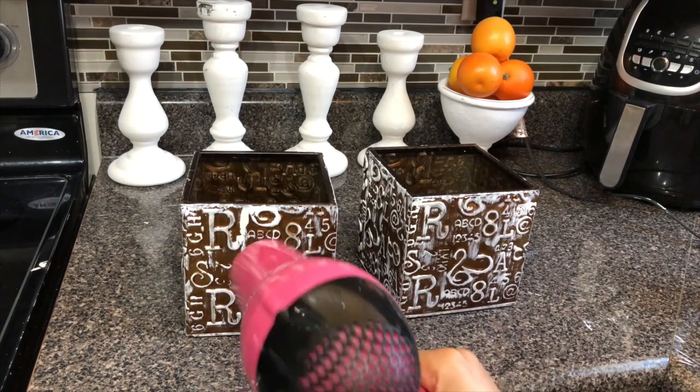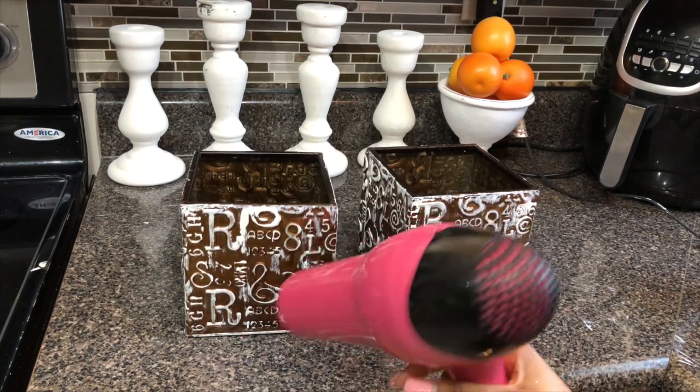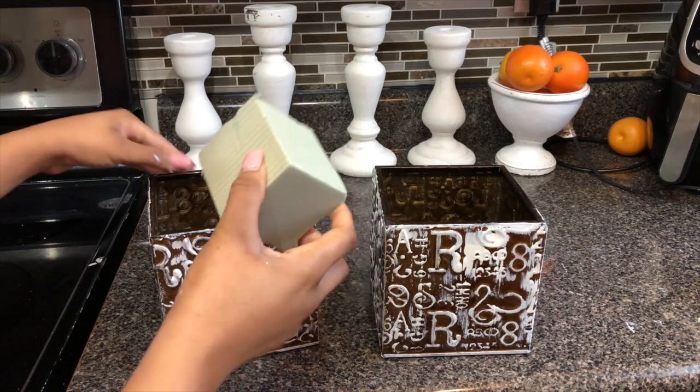I could see somebody who has open beams or exposed brick in their house having these little topiary trees. This is how they turned out — pretty cool, right? We aren't going to put a top coat or anything because honestly it doesn't need it.